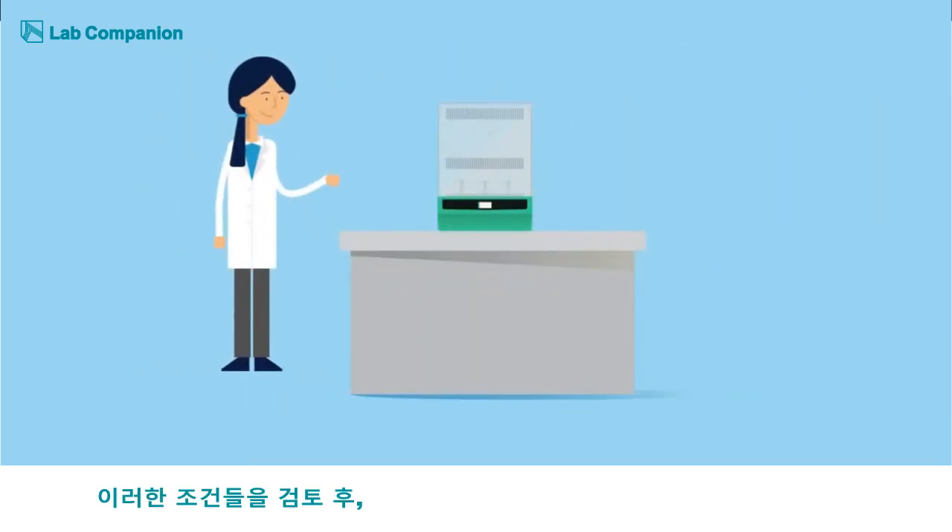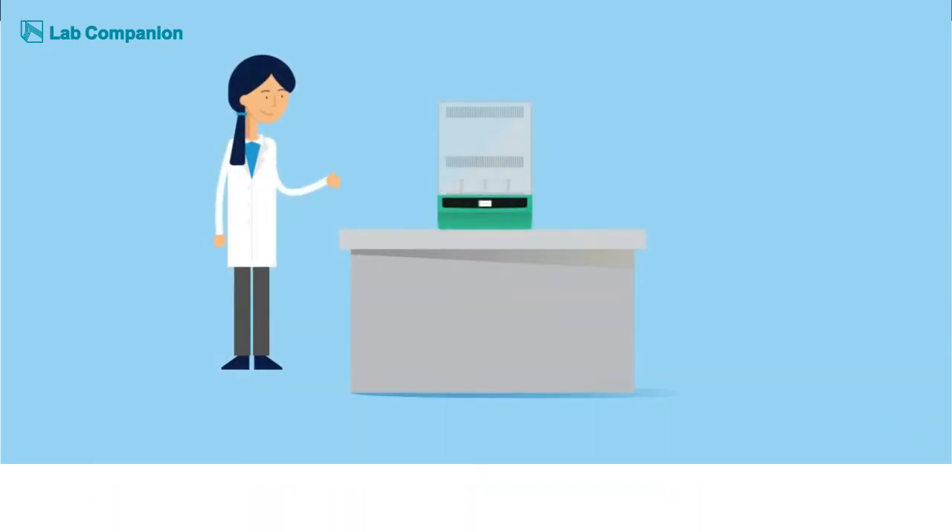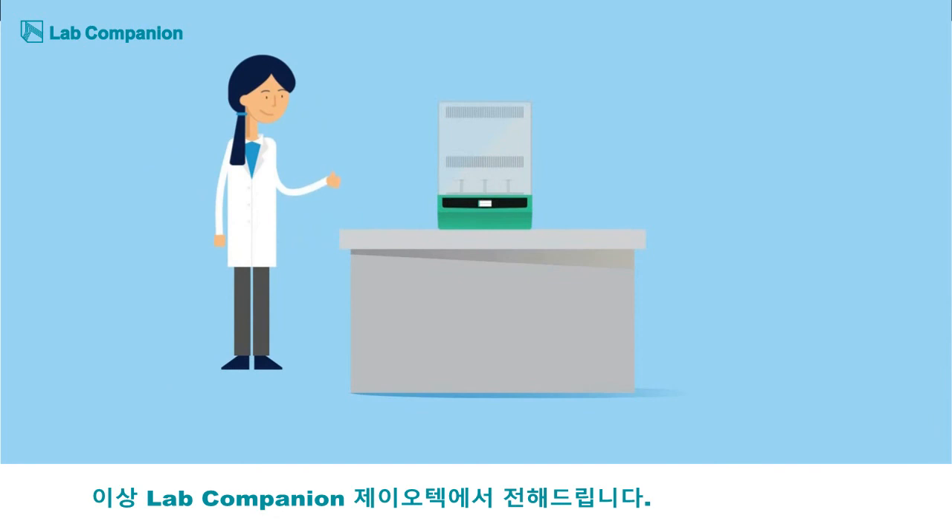With these considerations, Linda is now ready to purchase her new incubated shaker. Brought to you by Lab Companion by Geotech.